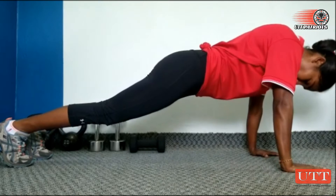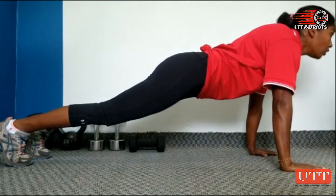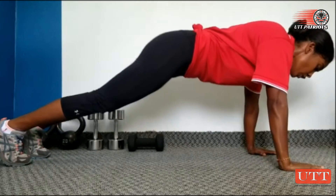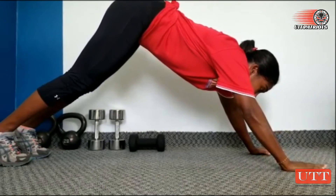Remember, do not drop your neck like this, or raise your chin like that. Maintain this head position. Also, do not tuck your butt up like this.